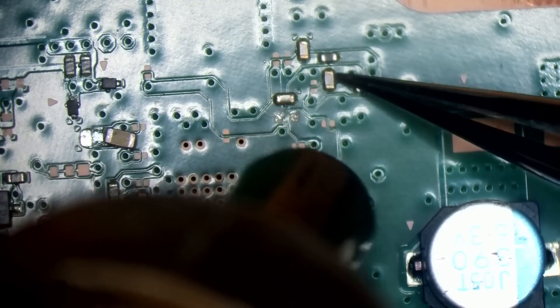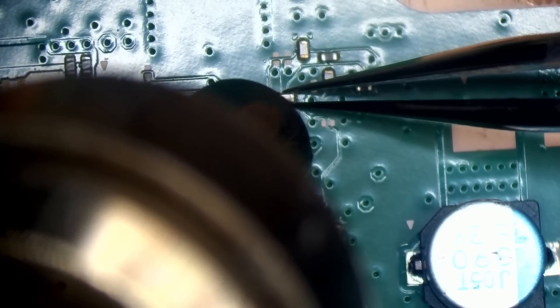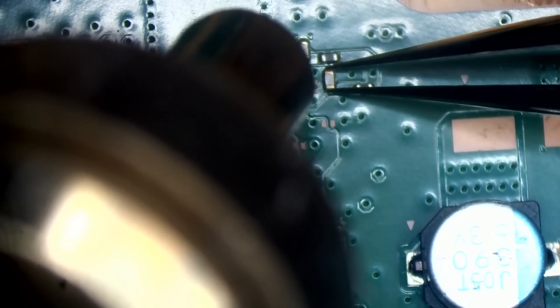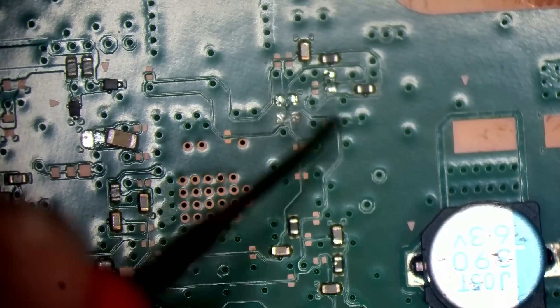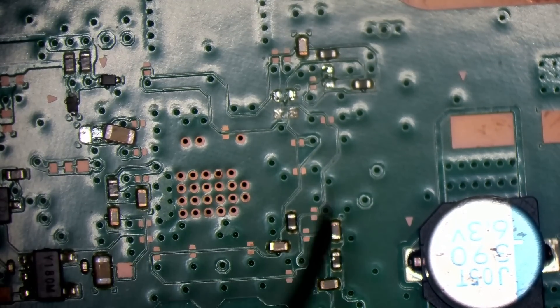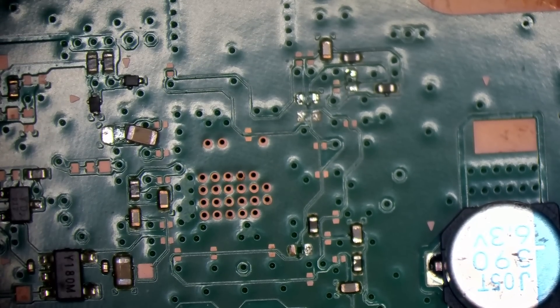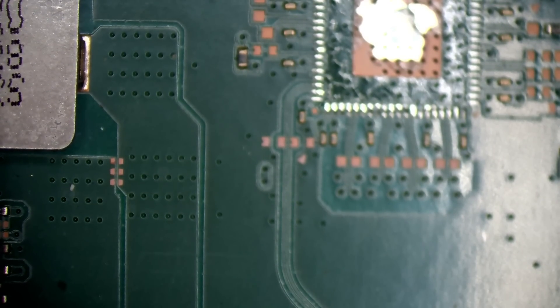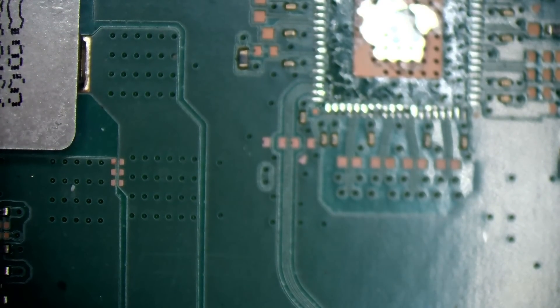What could it be? Could be these caps here — no, it couldn't be them because it's not connected there. It's got to be one of these down here. Let's just ping them off one by one. There you go — one by one. Yeah, that short's just gone. We shouldn't get a short on this side now. One probe on ground — yeah, open line, no shorts. Start to rebuild.